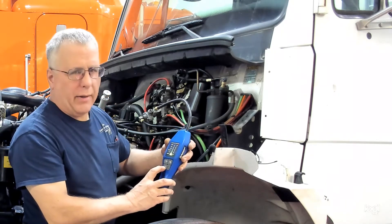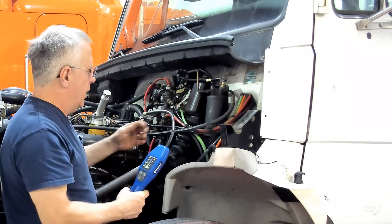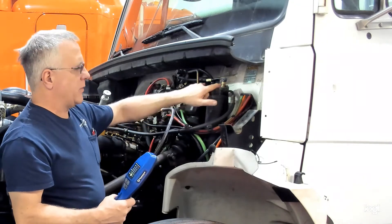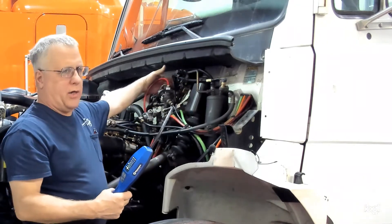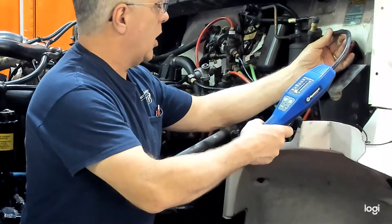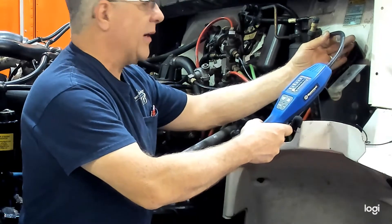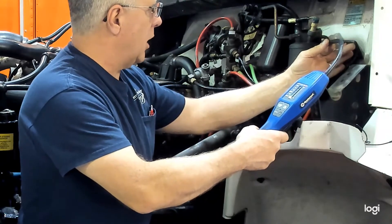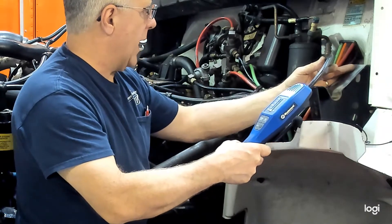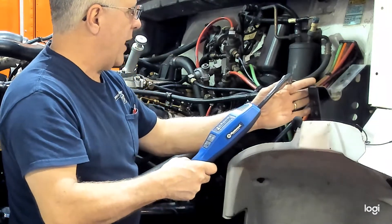Down here we have low, medium, and high. We're going to start on low and trace the circuit. Over here we have our receiver dryer with some switches, ports, and an expansion valve — I'm going to target that area. Taking the tip close to but not touching the hoses and fittings, about within three-eighths of an inch, slowly tracing the circuit and listening for a change in beeping or tone to indicate a leak.